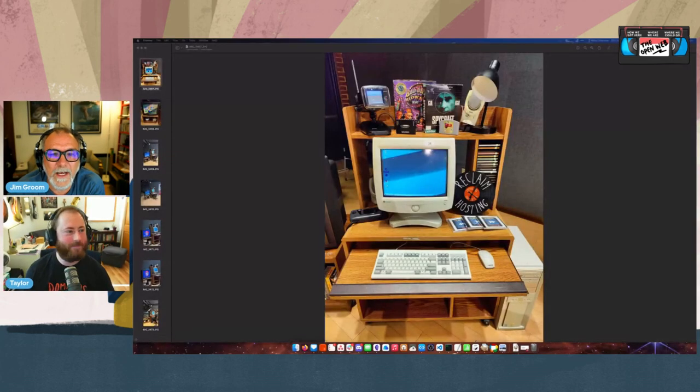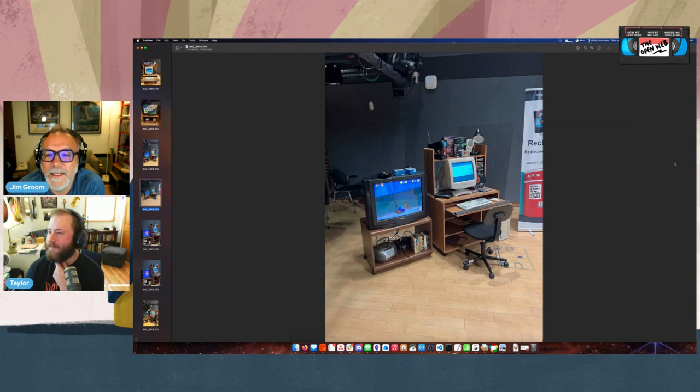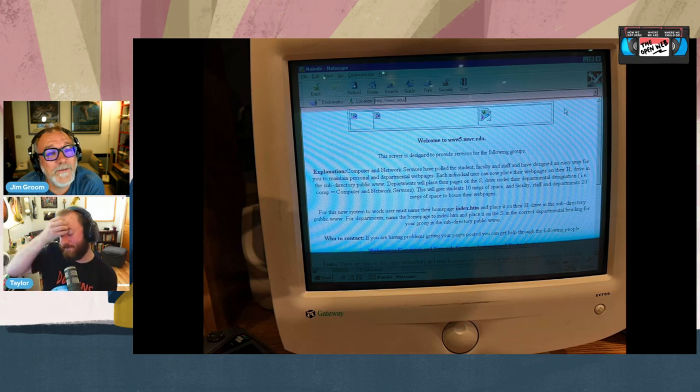I'm just so happy with how it turned out. One of the cooler moments was Zach Whalen playing with it and pulling up the Mary Washington College website — marywashingtoncollege.edu — from 96 or 97, and you could see all of the original faculty websites from that era. Gardner Campbell's was there. It was wild. There was also a great shot of the Reclaim Hosting page — though Reclaim Hosting wasn't around in the 90s, we could pretend.